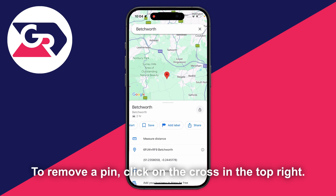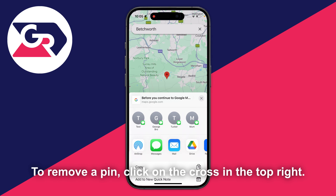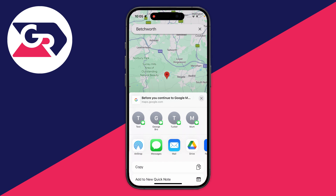Press back in the top left and you can also share the pin. Maybe there's somewhere you want to go with your friends — click on share and the share menu will open up, and you can then choose somebody you'd want to share it with.